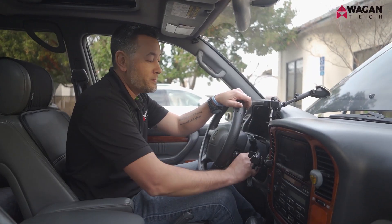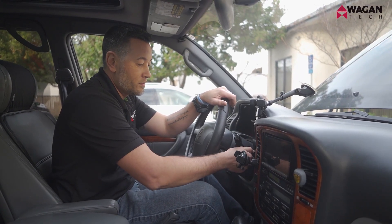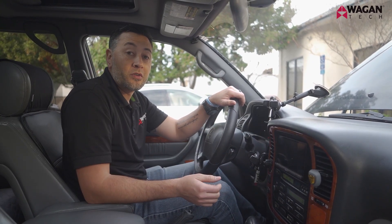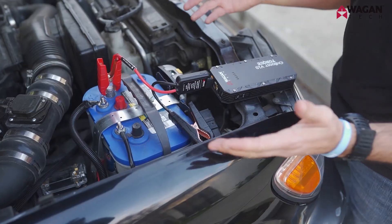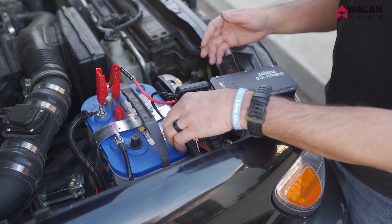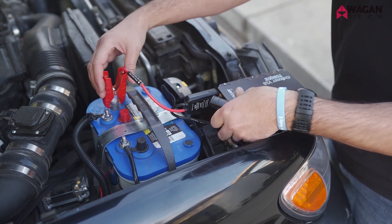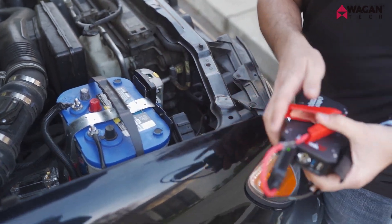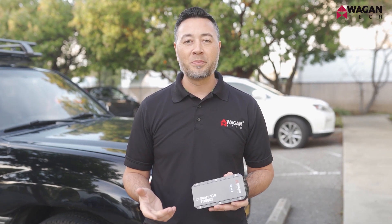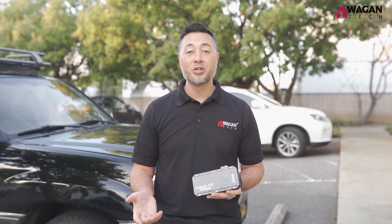Now go ahead and start your vehicle. Once the engine is running, go ahead and disconnect the IonBoost Torque from the battery in reverse order — take the black cable off first and then the red, and ensure you put everything back the way it should be. Be sure to recharge the device as soon as possible after using it. And that's how you jump start a vehicle.